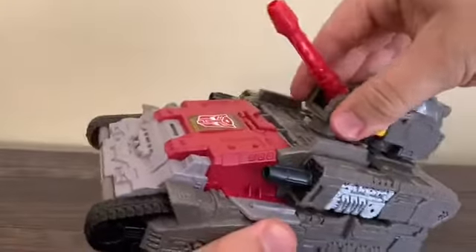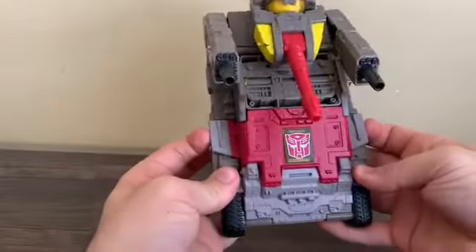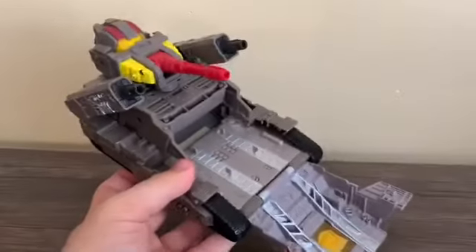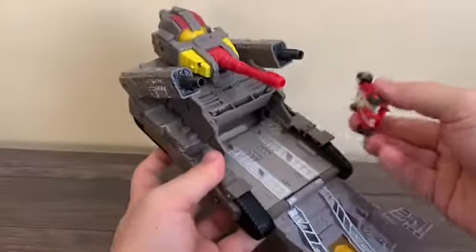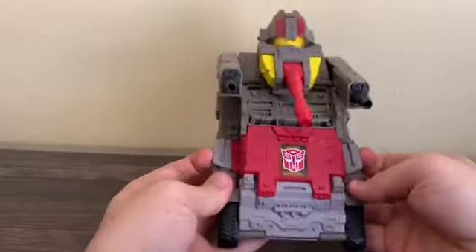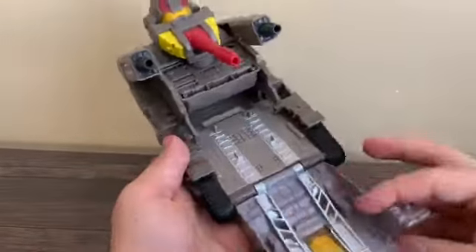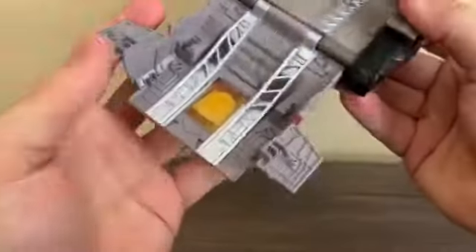The turret goes up and down but does not rotate because Omega Supreme's head is in there — yes, a little spoiler. You can pose the smaller tank hands up. There's also a feature where you open it up and get a nice little docking bay. You can actually store Countdown in its vehicle mode inside and close it up — that's one of three ways you can store Countdown. The inside detail is very nice with silver paint.